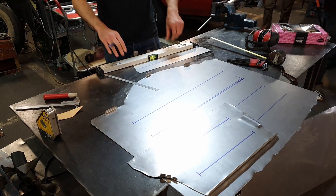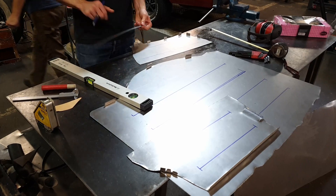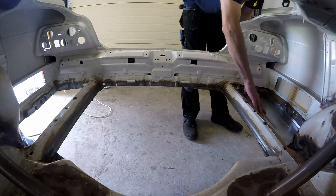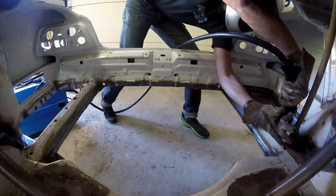But before we could paint the car we had to finish up all the sheet metal work on the body. First we made a new floor for the trunk area. We cut out our steel sheets from cardboard templates, rolled some beads into them to add stiffness and make them look sweet, and then welded them in.